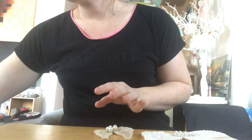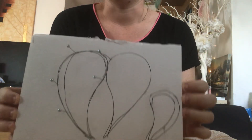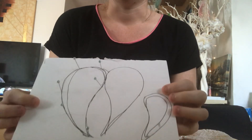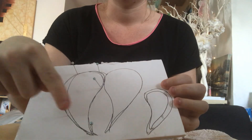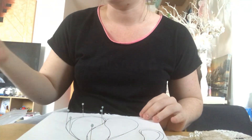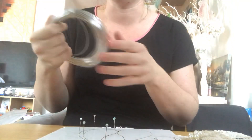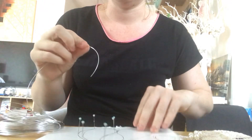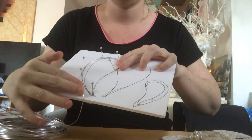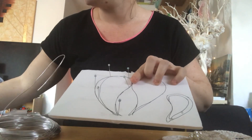I started off with — excuse my drawings — just a rough stencil: a large style and then a small style. What I've done is put pins in at certain intervals, then grabbed my wire, which is five millimetre wire — it's very flexible — and basically just traced all around the outside, then overlapped it at the end.